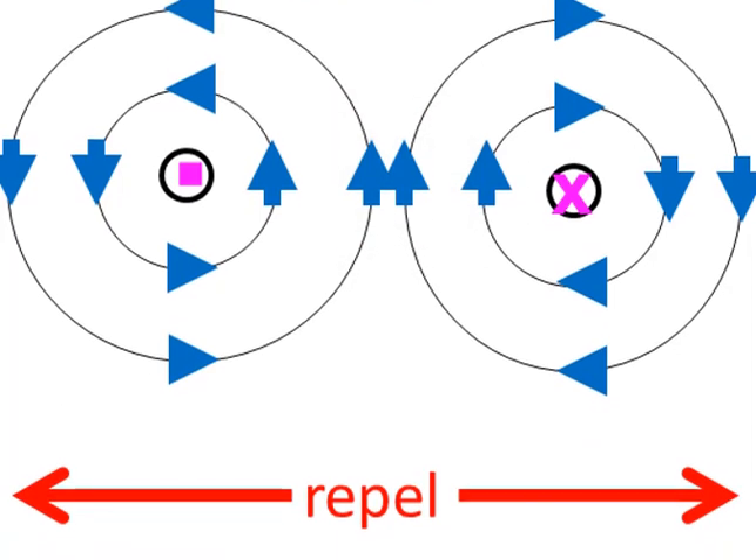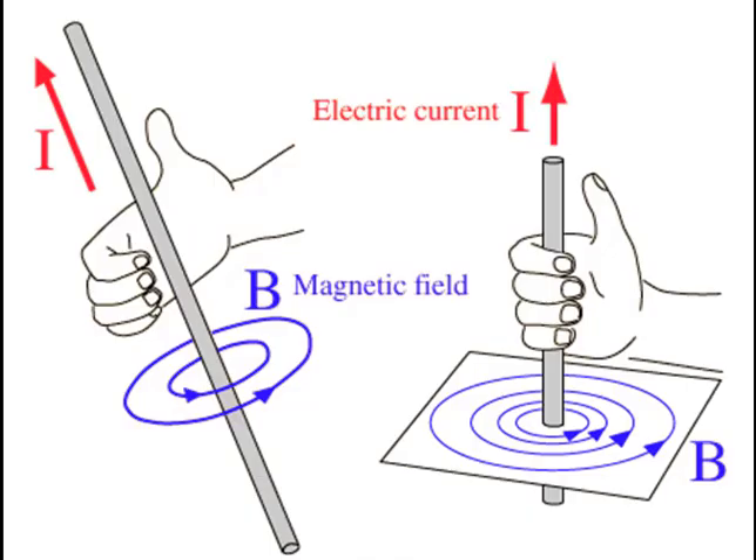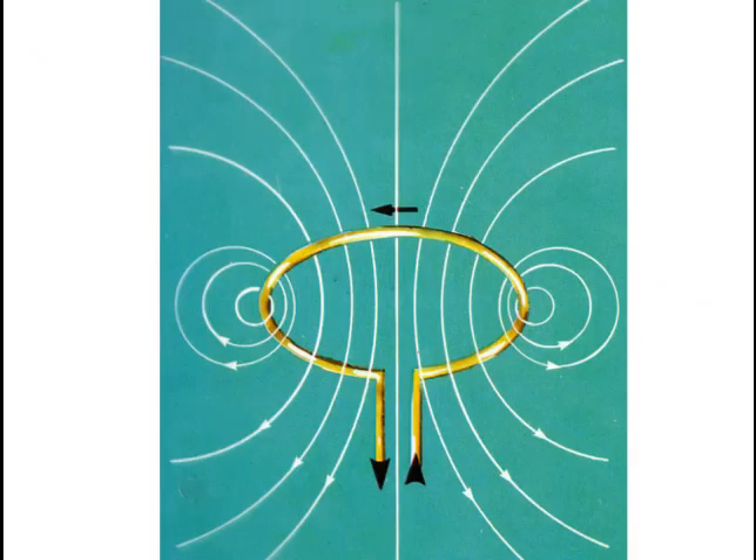Therefore, the two sides of the loop would repel one another. This is another representation of the same principle. We have current flowing in a loop and therefore a magnetic field exists around each side of the loop. Convince yourself using the right-hand conductor rule that the magnetic field would be as shown.